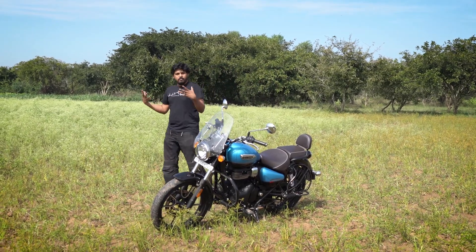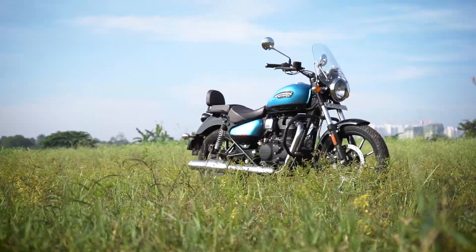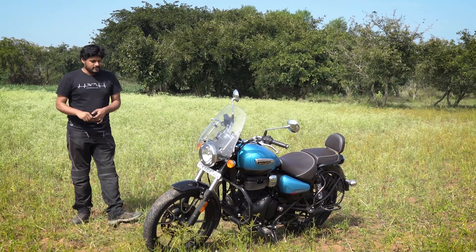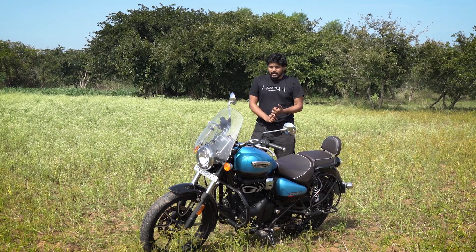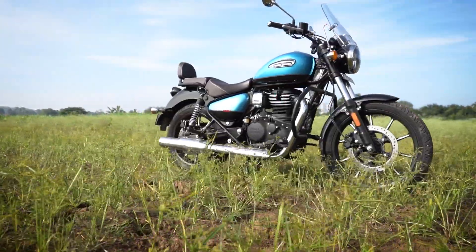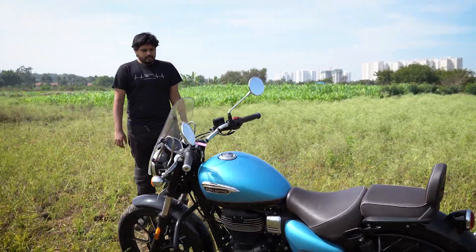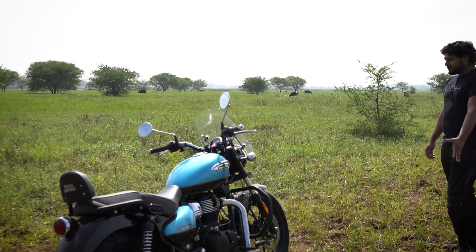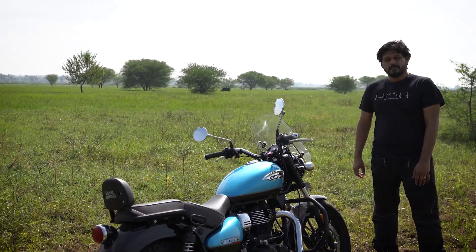Overall, my first impressions and review of the Meteor 350: I like it — I really really like it. Royal Enfield have come a long way in making something that looks, feels, and rides like a proper cruiser. I wish the torque would come a little earlier for more carefree riding, but apart from that I'm quite happy with the build quality and how the motorcycle feels. This Supernova in blue looks really stunning — very photogenic. Congratulations Royal Enfield, though I'm also a bit frustrated because they could have always made motorcycles like this — why did it take so long? Let me know your experience with the Meteor 350 and I'll see you in the next one.